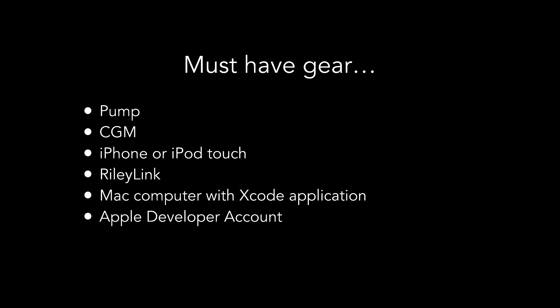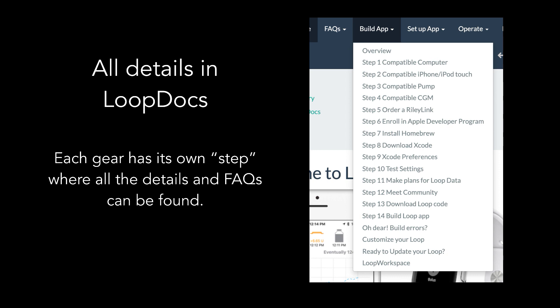You'll need a pump, a CGM, iPhone or iPod Touch, RileyLink, a Mac computer with Xcode application, and an Apple developer account. Some of those might sound familiar but others probably need a little more explanation. All of this information is updated and covered in the Loop Docs website, where each needed piece of gear has its own step with details and FAQs.